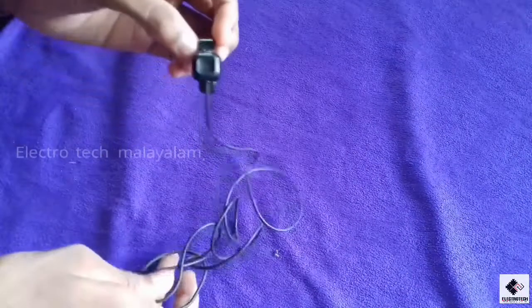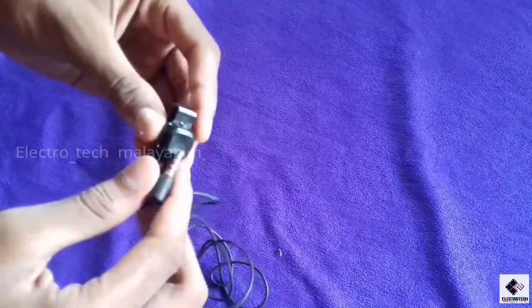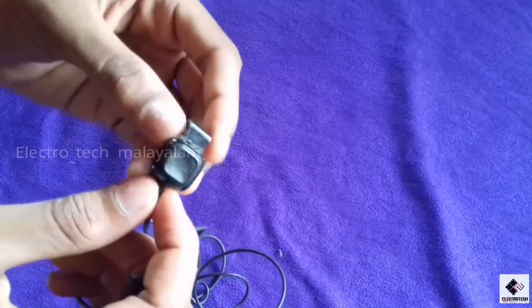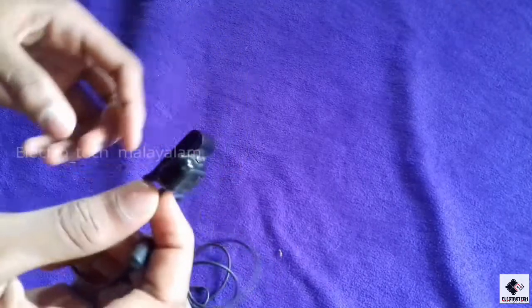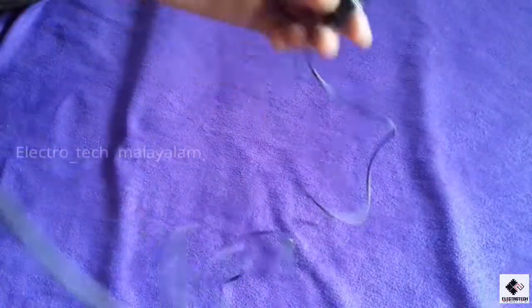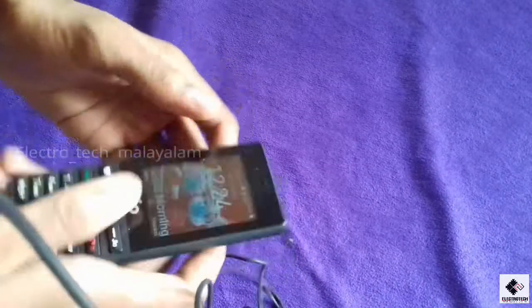I am very happy to be here and my channel is very happy to be here. We are going to check the microchip. We are going to be able to see the microchip. I will apply the sound to play.